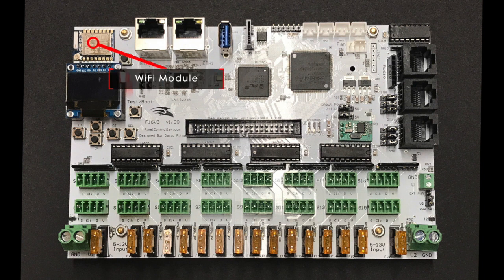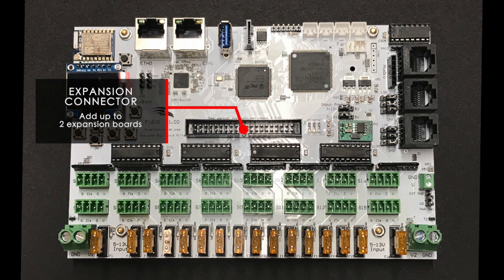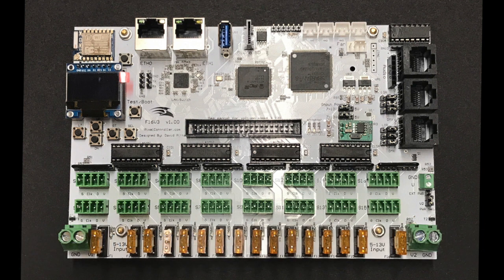The Wi-Fi module in the upper left hand corner of the controller will be supported by future versions of the firmware. F16 V3 expansion boards provide an additional 16 pixel outputs per board. A maximum of two expansion boards can be added for up to 32 additional pixel output ports. The expansion boards are connected to the F16 V3 via a short 8 inch 40-pin ribbon cable included with the expansion board.